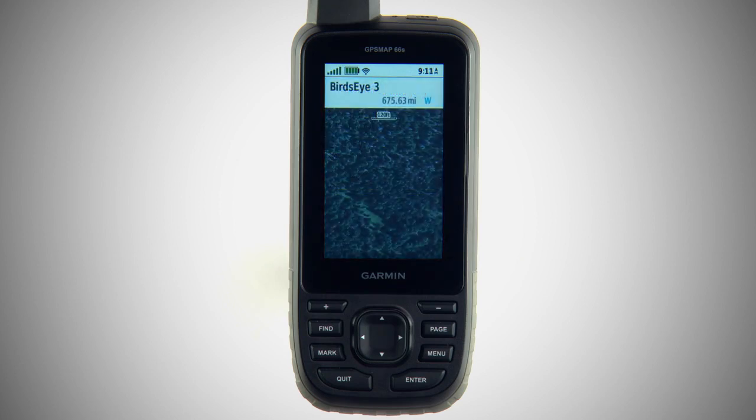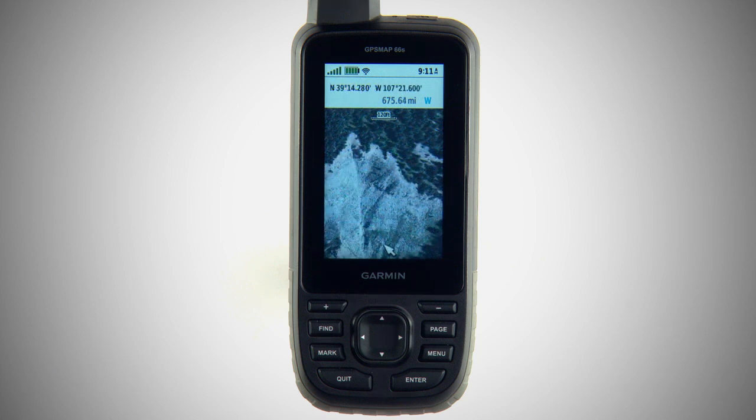We'll start with Bird's-Eye imagery, which gives you a high-resolution satellite depiction of your surroundings. Your GPSMAP 66 Series device comes pre-loaded with Bird's-Eye service with no annual subscription fee.